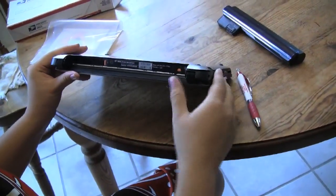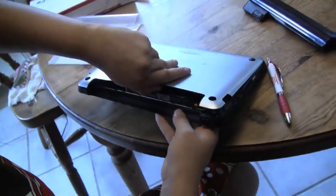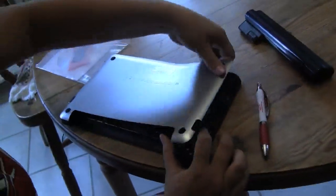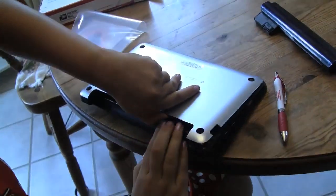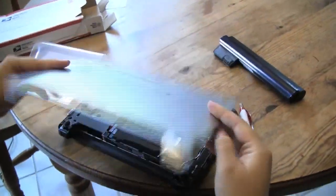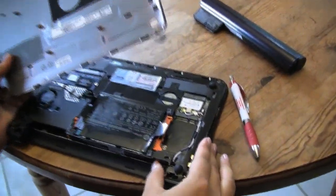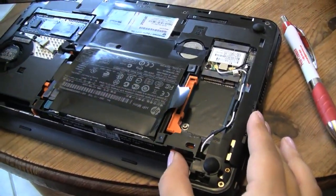I've actually chipped my nail polish getting this off — you actually need to rip harder than you think. You'll need to pull back fairly hard in order to get this off. Alright, give it a good yank. So the back cover's off. You see if you push down on these, they just release the latches there.